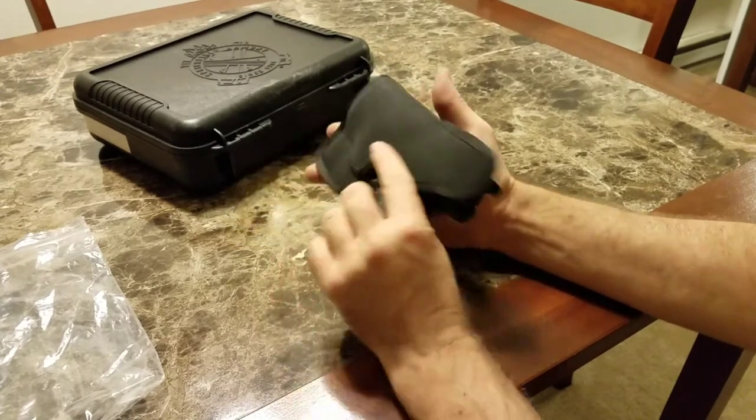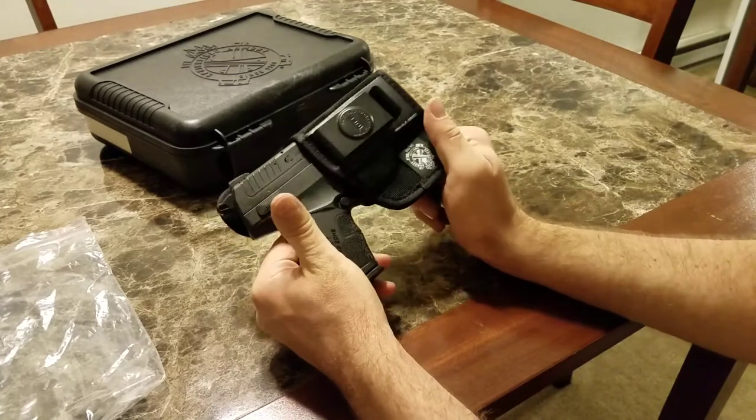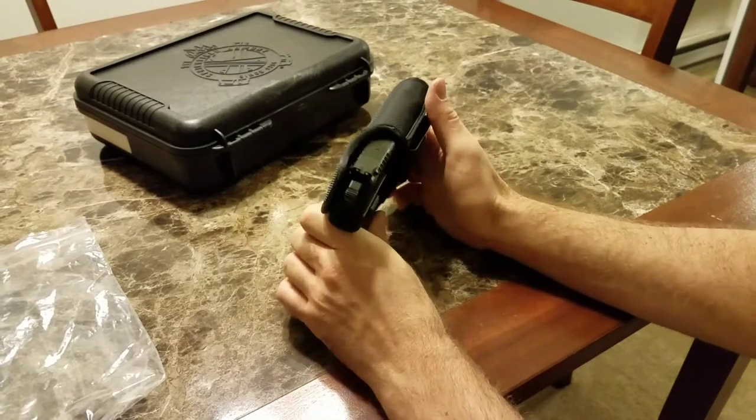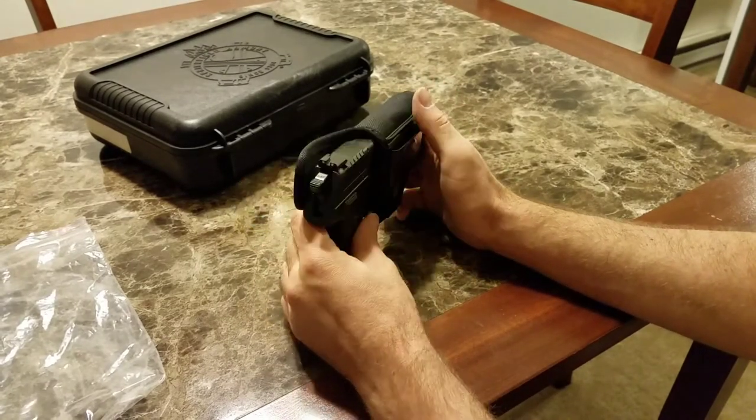Not something that probably cost them a ton of money, but it's still nice to have something like this. And it was nice that they went a different route other than a belt holster. This is inside the waistband, so that's cool.